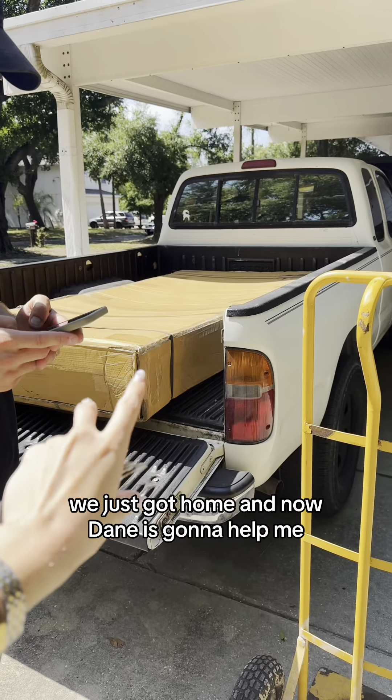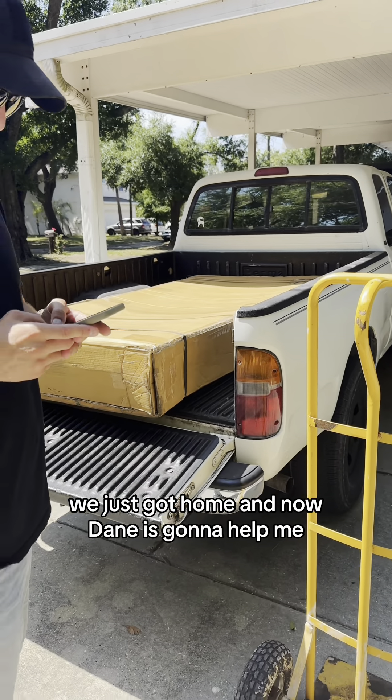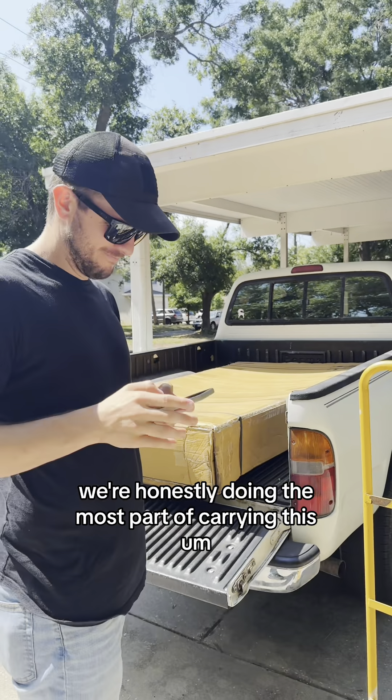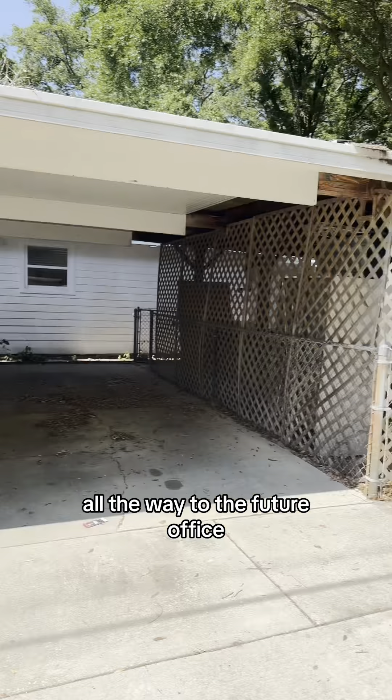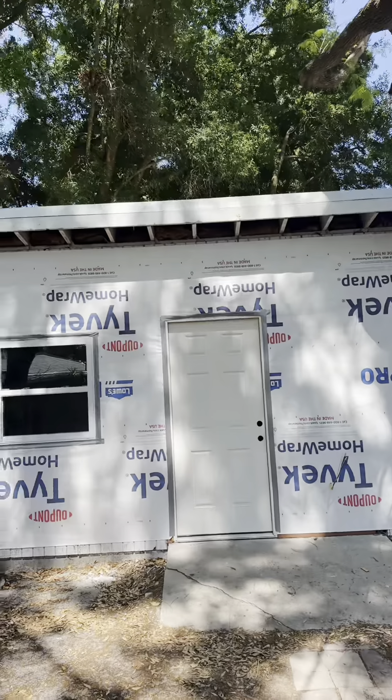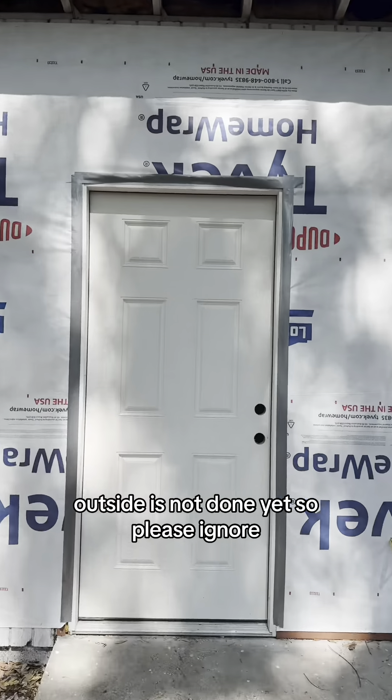We just got home, and now Dan is going to help me — we're doing the hardest part, carrying this all the way to the future office. Doing great. Good to have a husband. The outside is not done yet, so please ignore.